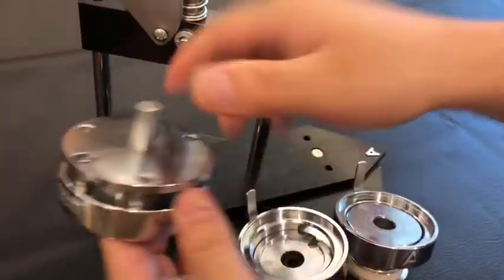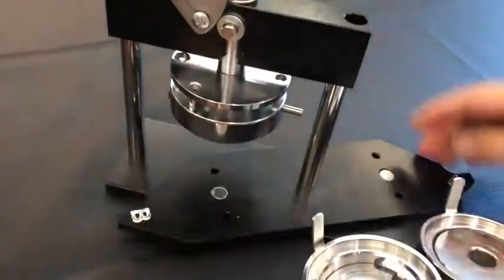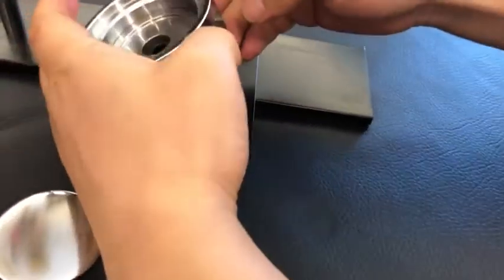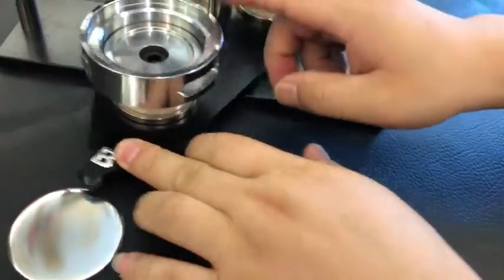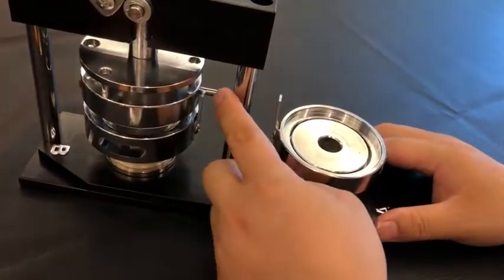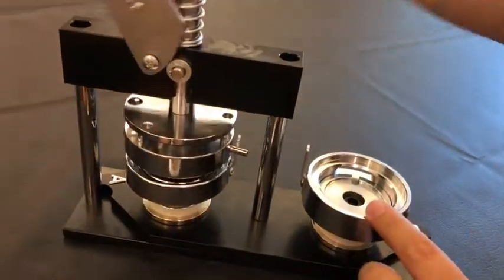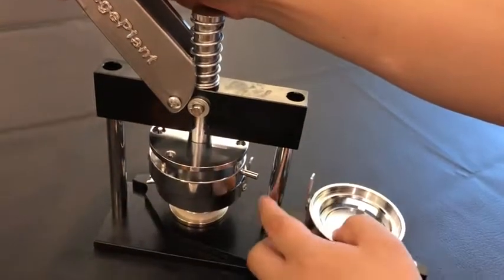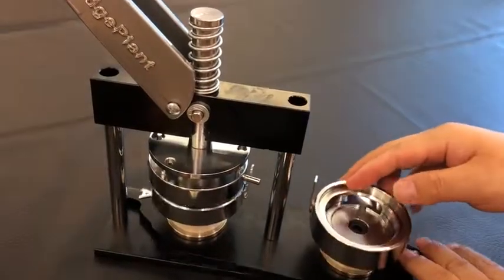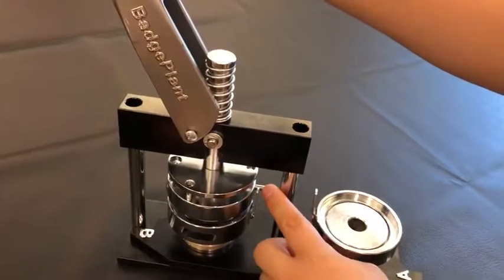Now we put the upper die into the hole of the machine. And the A-mold, B-mold, the die — buffer against the pillar. The die buffer against the pillar. Same, buffer against the pillar.